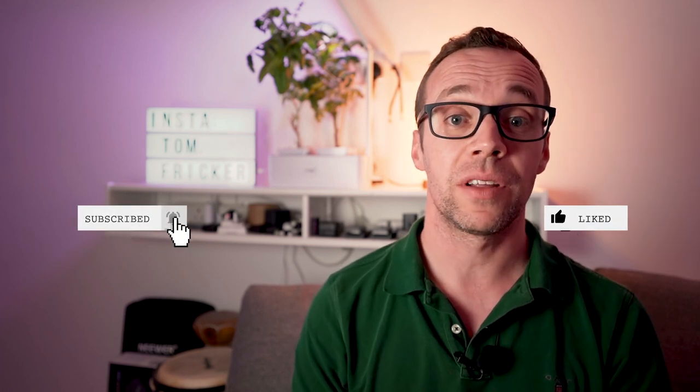And that is it for today's video, folks — I hope you found it useful. I've added links to all of the products I discussed into the description box below. If you did enjoy this video please consider liking and subscribing, and if you have any questions, comments, or feedback please leave them in the comments section below. Until next time, have a great day.